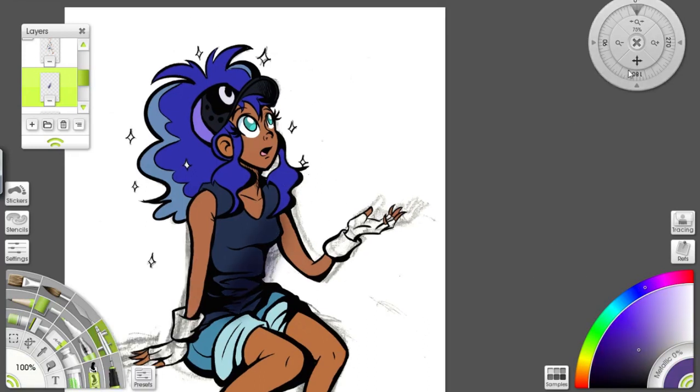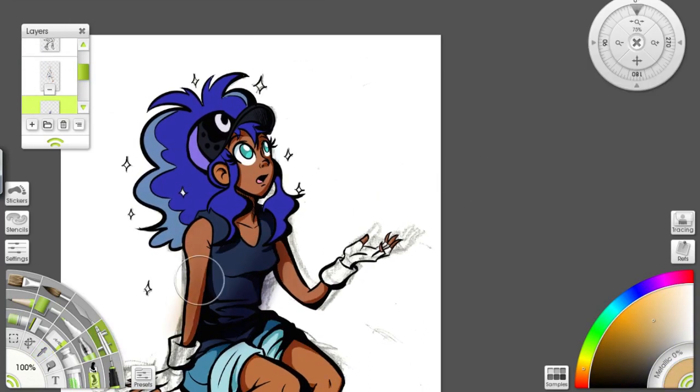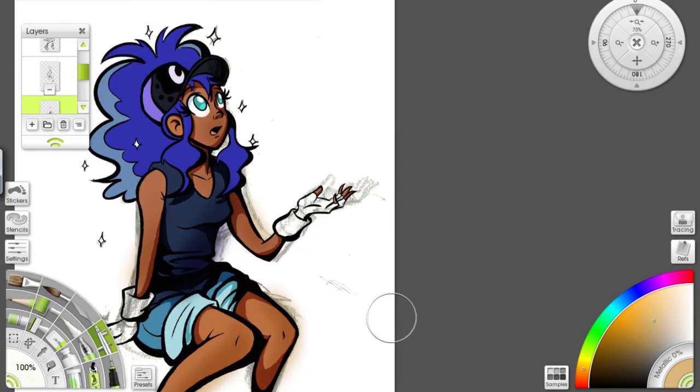If you're working in black and white or do mainly line art, I can recommend the 1910 without hesitation. If you do color work, though, especially print, I'd offer a more tepid recommendation, simply because the display tech doesn't lend itself to the most accurate coloring experience. Still, if you have another monitor to correct colors and just need a solid pen experience at a low point of entry, look no further than the UG1910.